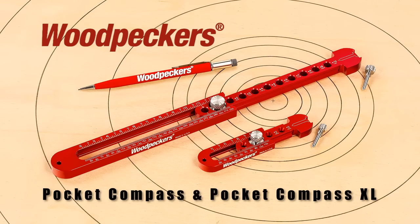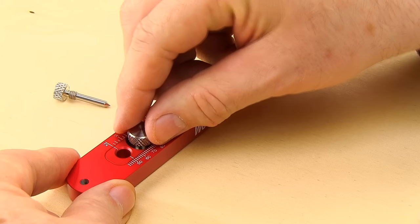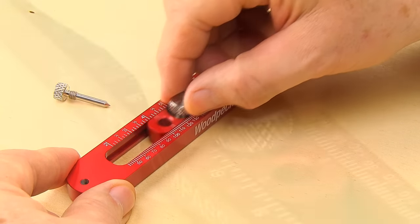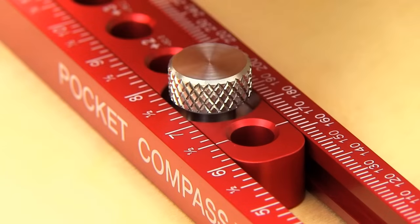A pocket-sized beam compass for the 21st century — Woodpecker's latest one-time tool, the Pocket Compass and Pocket Compass XL, make significant improvements on the traditional larger beam compass. Our compass uses a pair of precision machined, telescoping body parts that lock to your desired dimension with a twist of a knurled head screw.